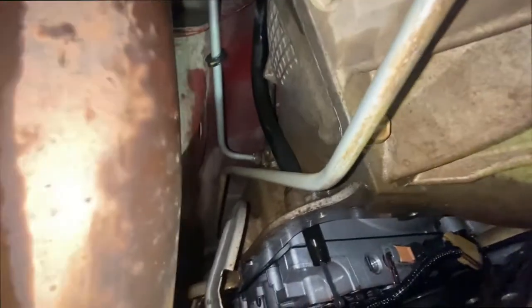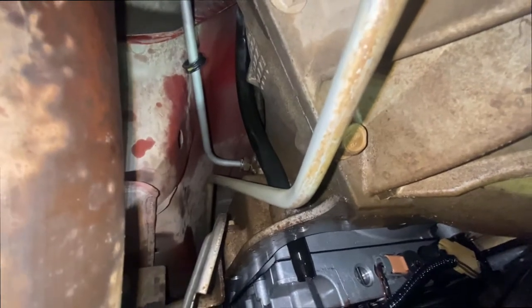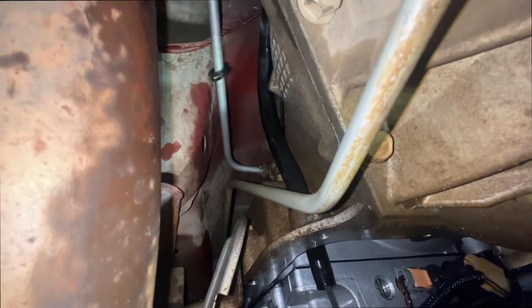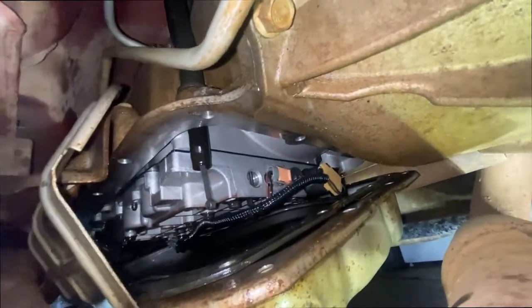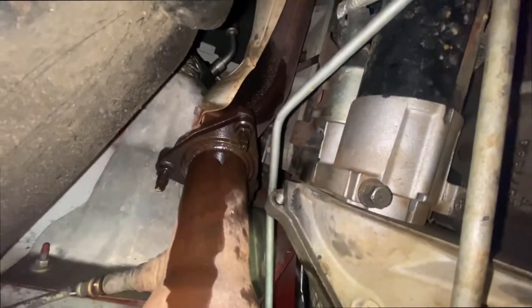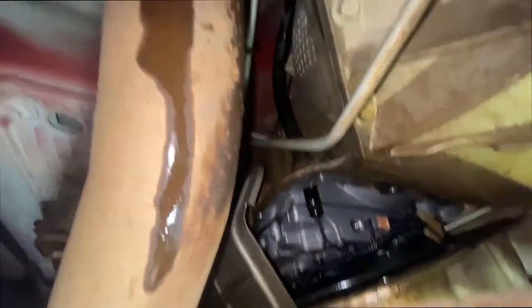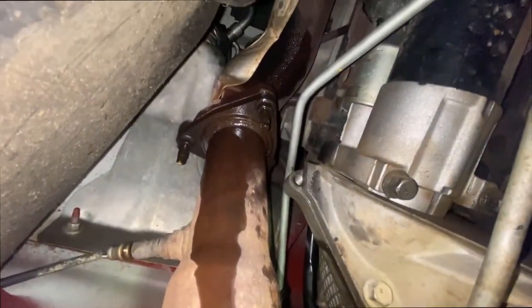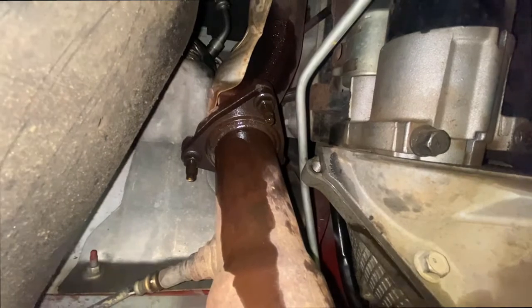I swapped out this line. You see that line right there — the clip wasn't all the way in. I'm hoping that's what it was. Either way, I already bought the gasket and I'm gonna replace the filter while I'm already here. Worst case scenario if I can't, I'll slap this one on and hope for the best. If not, I have to do this all over again. I'm already here, might as well try to get the job done.